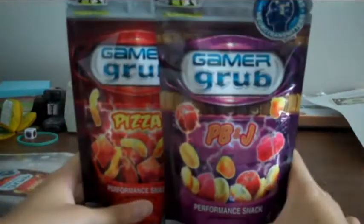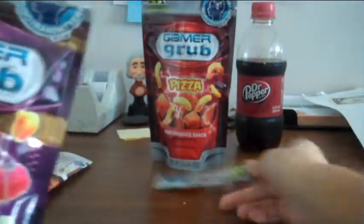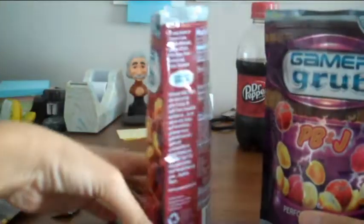So let's go ahead and open one up. I'm going to start with the PB&J — this one I've been anticipating more because I heard it's the best flavor, but everyone has their own opinions. As you can see, it just pulled off really easily. It's got a Ziploc-type thing so you can reseal it — it's a resealable bag. Now let's go ahead and open up the pizza one too. Comes off like so. They definitely both smell very good.